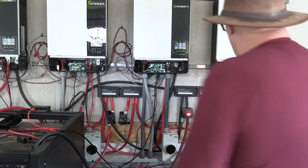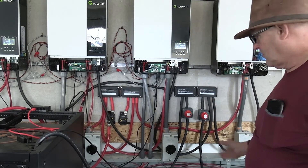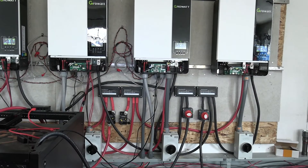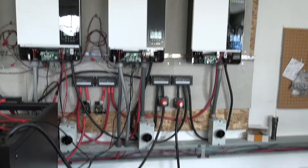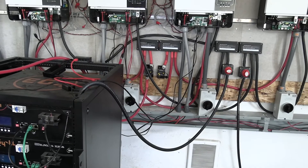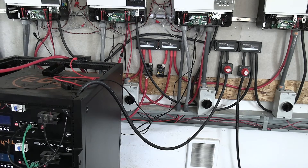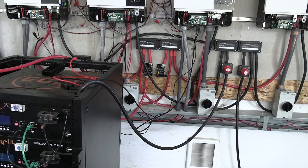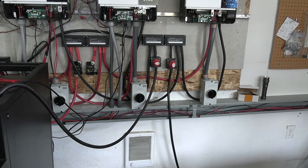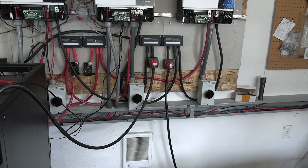We also got our bus bars covered. For those of you that saw my bus bar video, I do have a bus bar that connects these when we get our batteries, which is supposed to happen today. The one on the right up there is disconnected — you can see the yellow part sticking down.